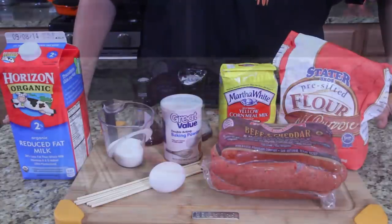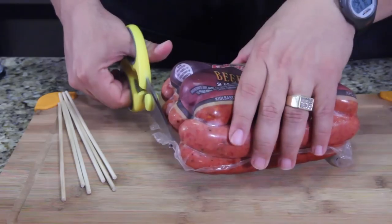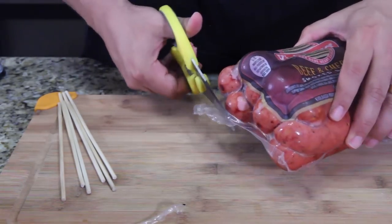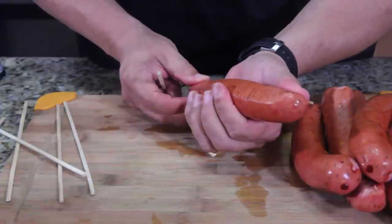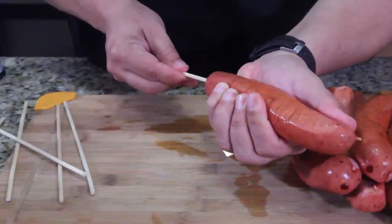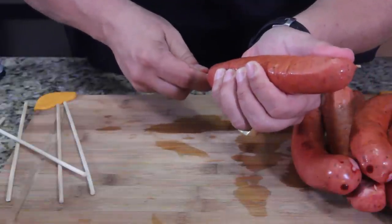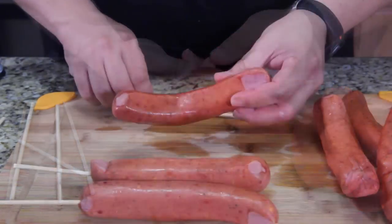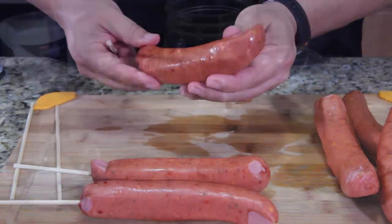First thing I'm going to do is open these packages — we're doing six of them, not using all of them. I'll save the rest for maybe sausage, peppers, and eggs or something. Here's the interesting part: you're going to straighten these out and put your stick in about three-fourths of the way. Make sure you don't come out the side. When you're done with all of these, put them on a paper towel and get them dry.